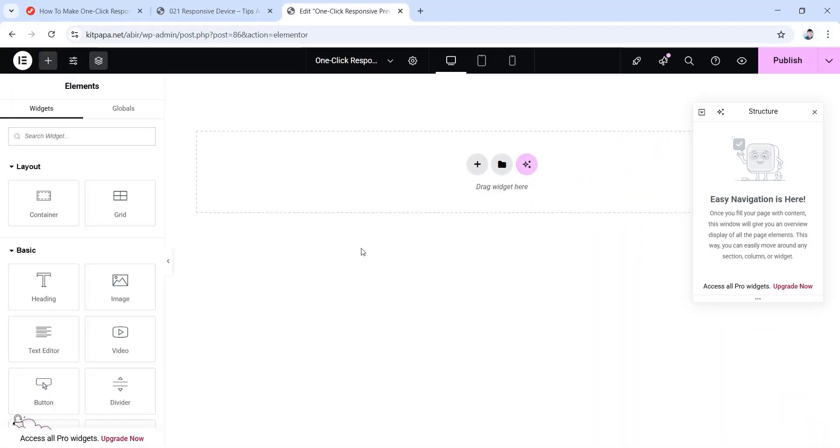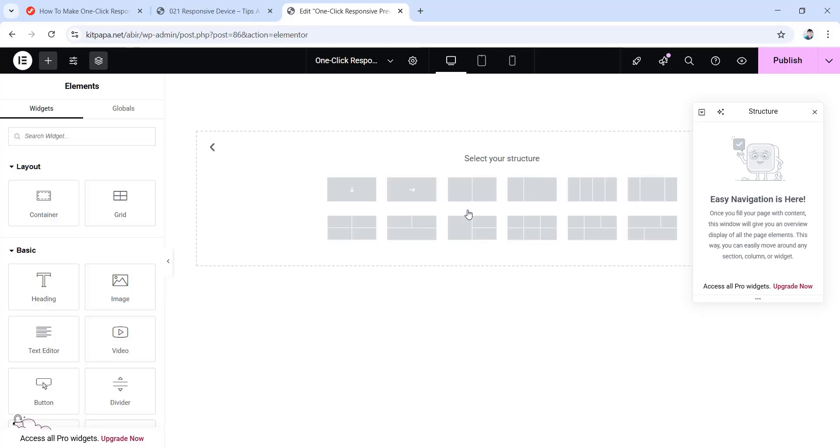First of all, open your Elementor canvas. Then let's take a container. Click on this plus icon, then choose this flexbox layout. For direction, choose the row direction.